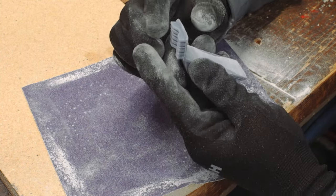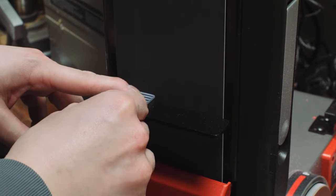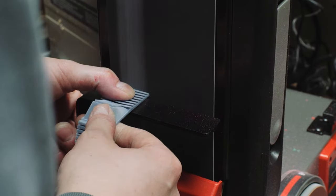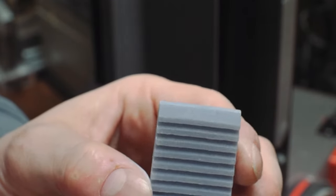Here you can see I really roughed up the back of this piece because I knew I wanted a lot of good glue adhesion. The print was a little not square at the top and bottom, so I took it over to my belt sander and used some 800 grit to really square off those edges.